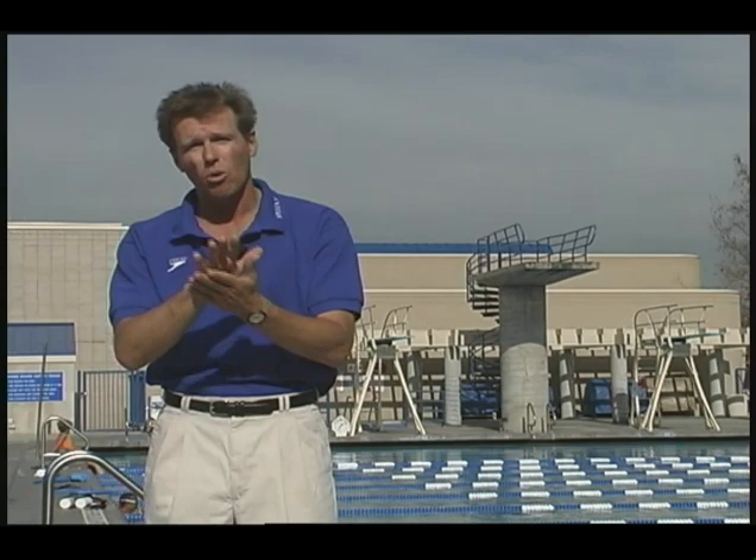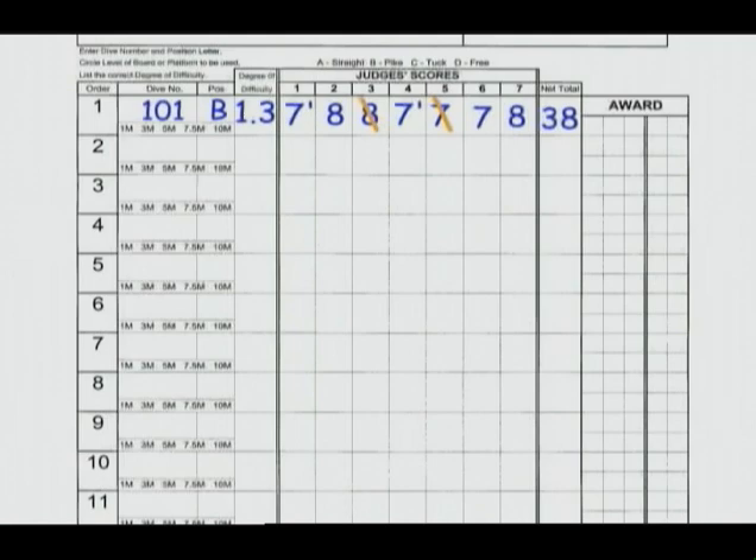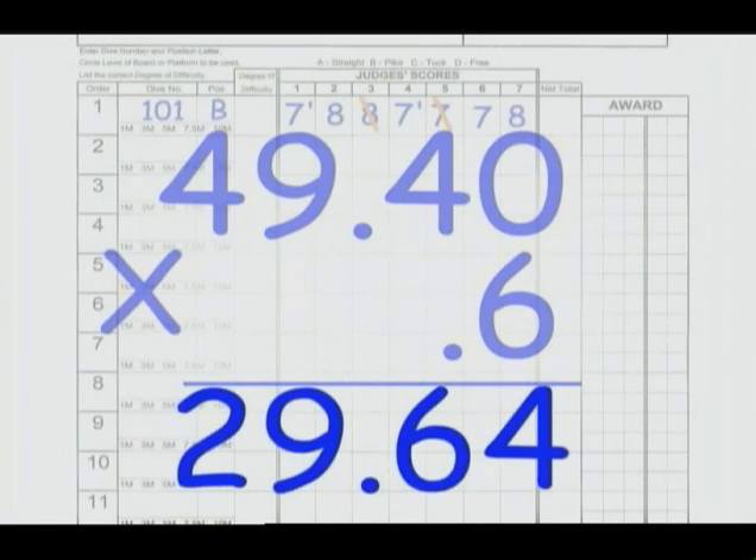Apply the same standards to a front double somersault as you would to a forward dive tuck. In a contest with five judges present, the highest and lowest scores are eliminated. The remaining three scores are added together and multiplied by the degree of difficulty to get the total award earned on that particular dive. If there are seven judges present, the highest and lowest scores are still eliminated. The remaining five scores are added together and multiplied by the degree of difficulty, and then that total is multiplied by 0.6 to come up with the total award for that particular dive.